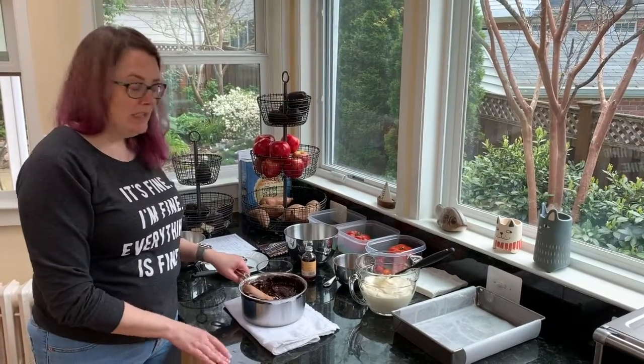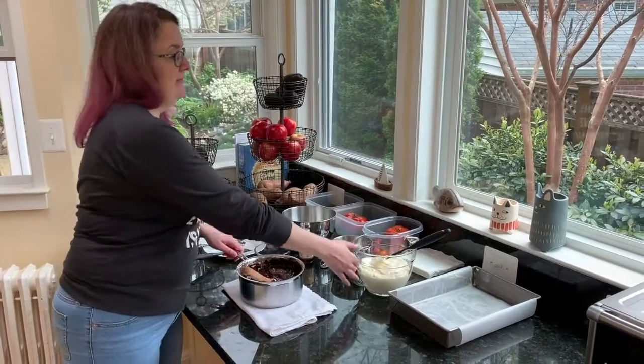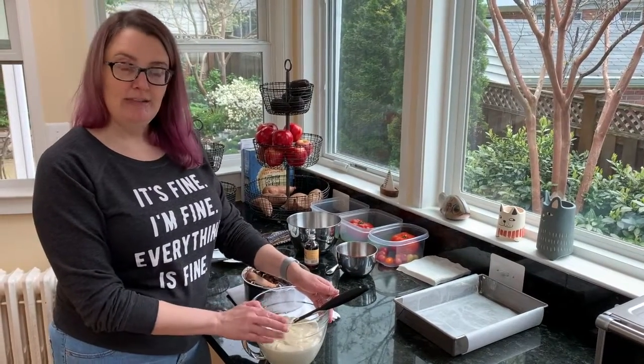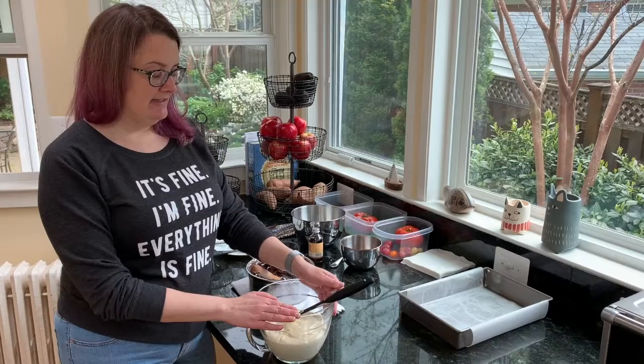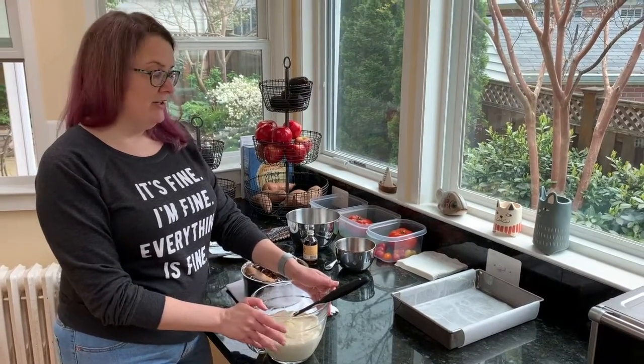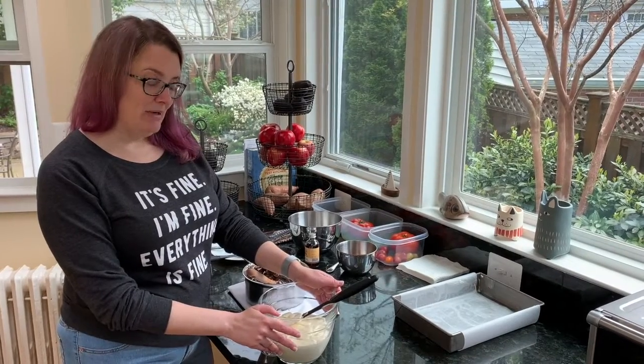Now while my mixture was cooling I went ahead and mixed together cream cheese, sugar, a little bit of flour, some eggs, some heavy cream, and some vanilla — and that's going to be my cheesecake mixture. So now it's time for me to assemble my brownies.